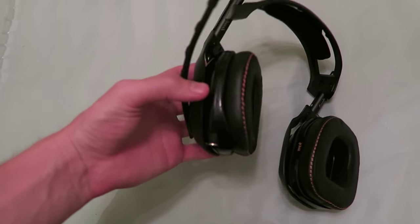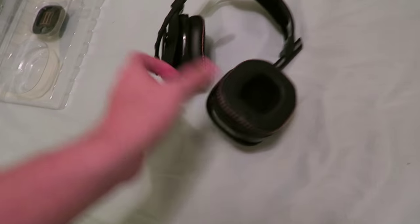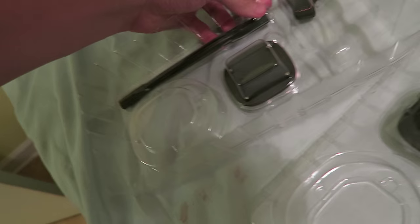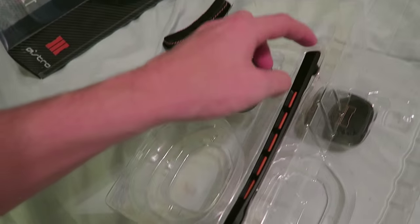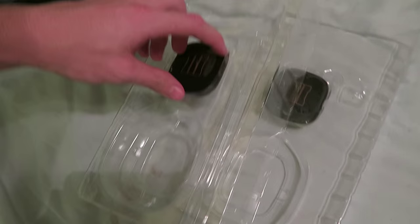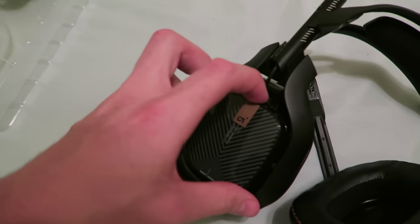Next up, one of the biggest pieces of the headset is the mic — it's super noticeable. We're going to take the old one off and grab this new mic. It's got an orange cord inside it to go along with the Black Ops 3 details. We're going to go ahead and snap that bad boy in. Then we've got the speaker tags — obviously a huge piece of this mod kit.